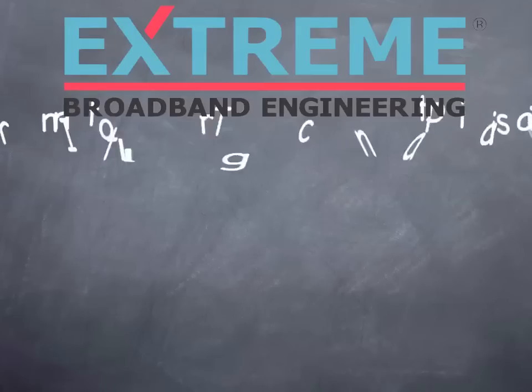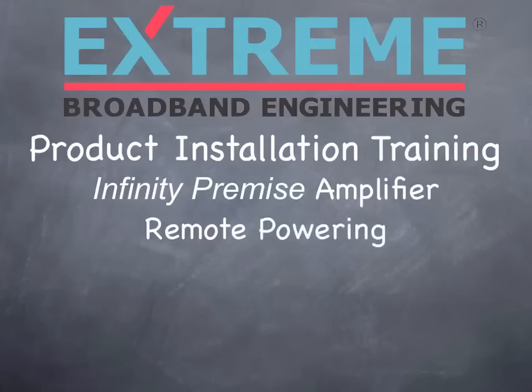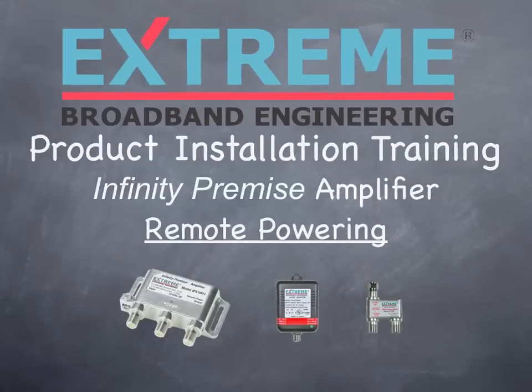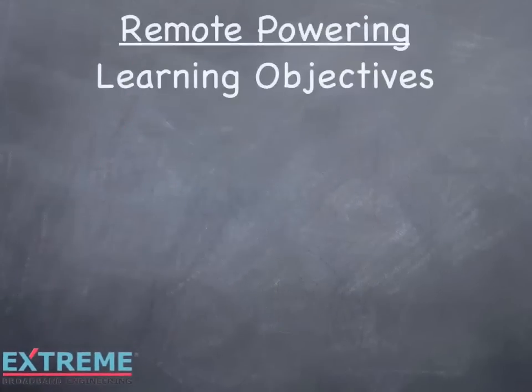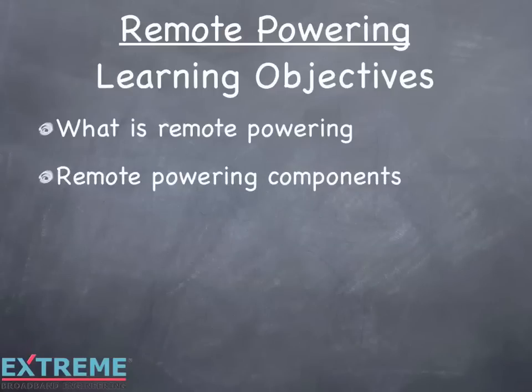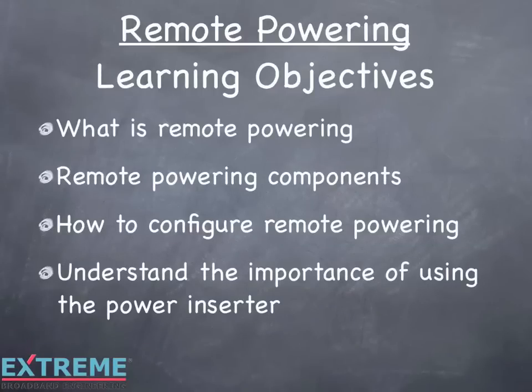Welcome to the Xtreme Broadband Engineering product installation training. In this session, we'll explain how to remote power the Infinity Premise amplifiers. We'll explain what is remote powering, remote powering components, how to configure remote powering, and understanding the importance of using the power inserter. Let's get started.